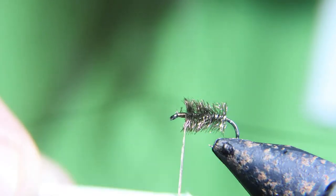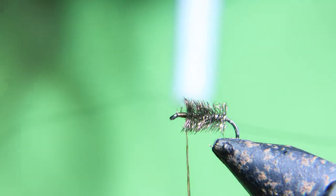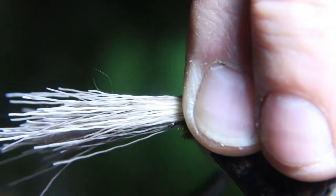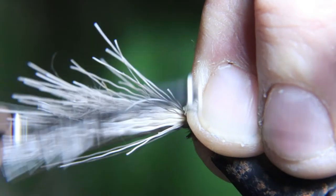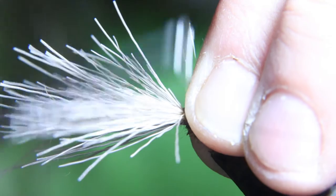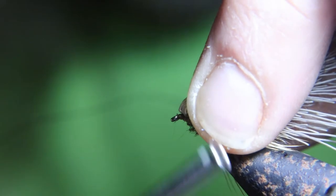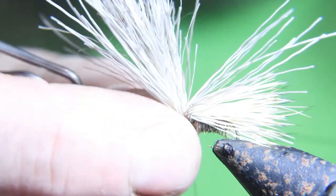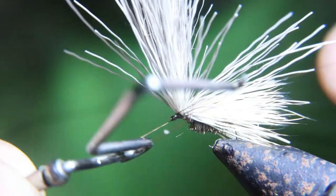Here's the step: you want to add head cement to about two or three inches of your tying thread. You already want to have your elk hair ready — pull your elk hair out of your hair stacker, measure it for the wing, and tie it down. Put tight thread wraps, and the head cement or superglue is gonna keep the elk hair from spinning around the hook. It's also going to keep the elk hair from sliding out when you're fishing it. Sometimes you catch a fish and the elk hair pulls out and you're left with no elk hair on your caddis — this will keep that from happening and make a tougher, more secure fly. Then pull the elk hair back and whip finish it.